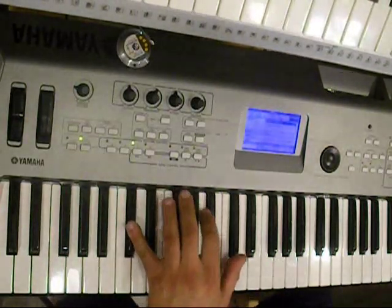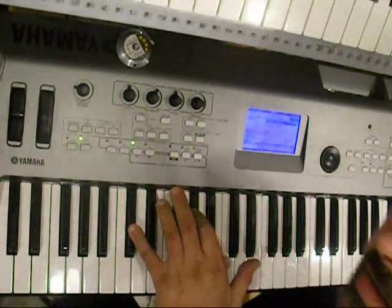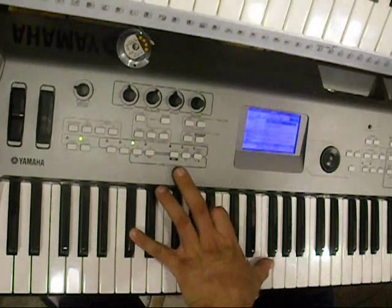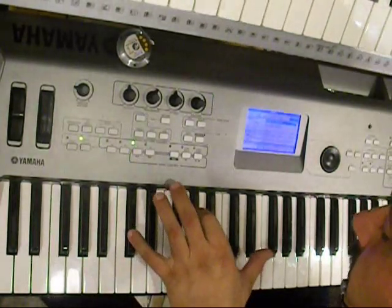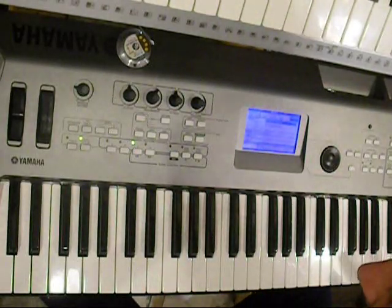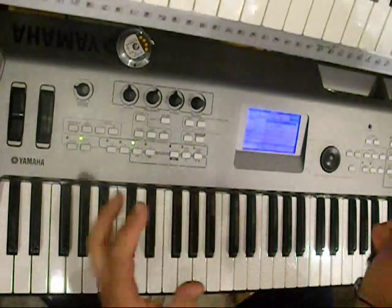Very simply, I cannot reach it. I cannot reach it without hitting other keys that don't need to be hit. And I'm six foot four, tall guy, big hands, yet I can't reach it.